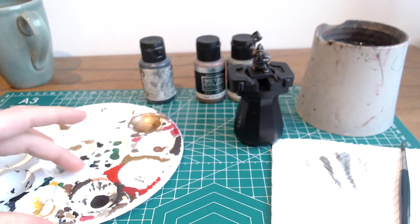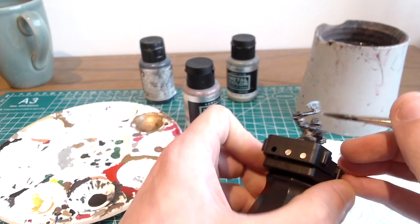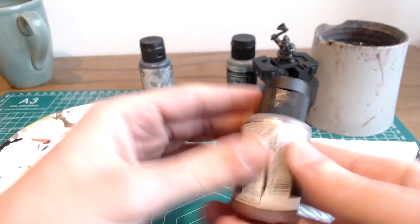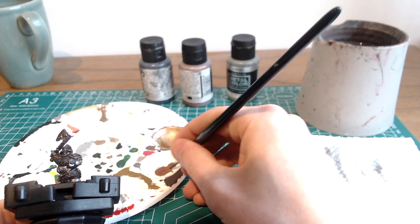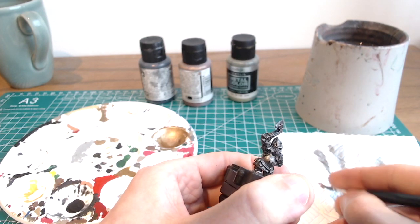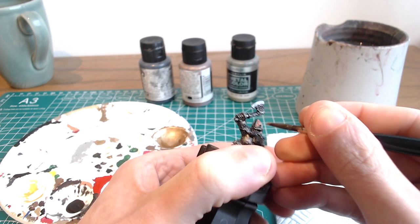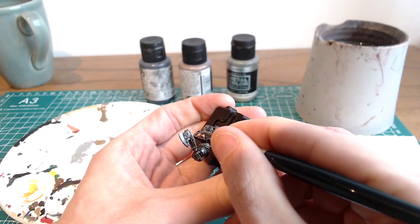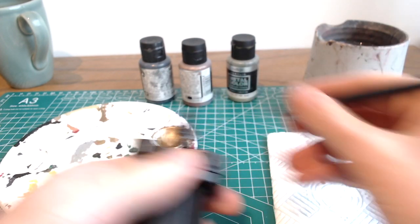Next we're going to do the main area of the helmet itself, so between the banding and the runes, and we're going to be using Vallejo metal colour copper for this one. You can still use quite a large brush for this — you don't always need to be doing things with minuscule brushes. It just takes far too long and everything ends up drying on the brush. It's perfectly able to avoid overspilling if you're just careful with a large brush, and it will save you a lot of time and hassle in the long run.